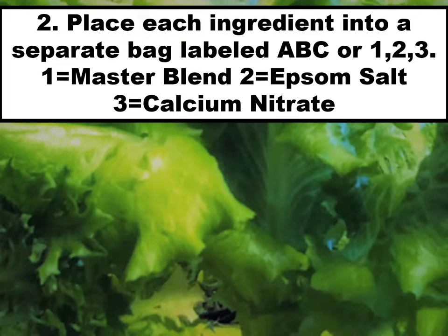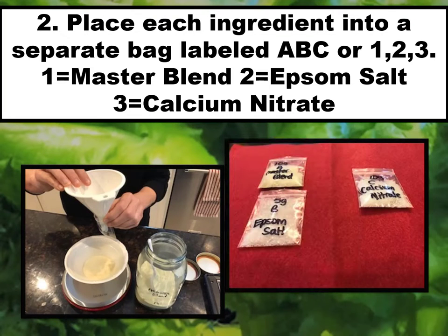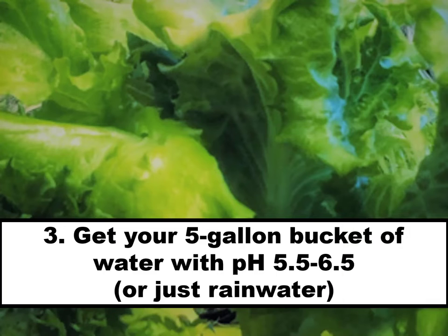Place each ingredient into a separate bag labeled A, B, C or 1, 2, 3. Use a funnel to move the ingredients from the bowl into the bags.